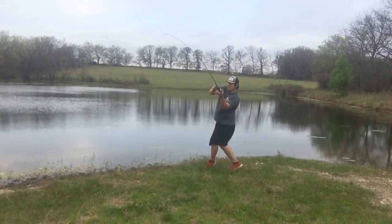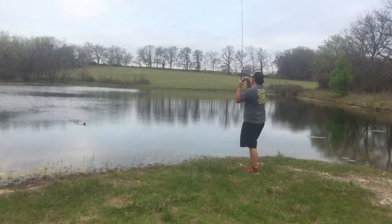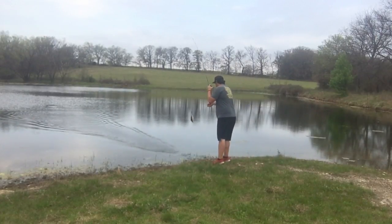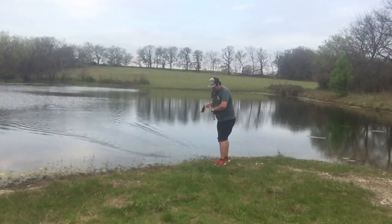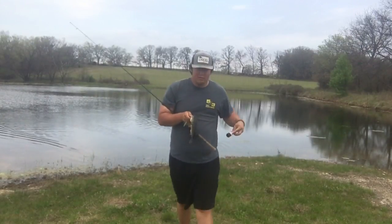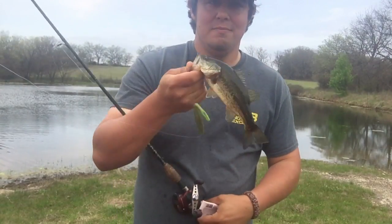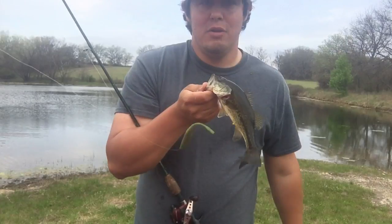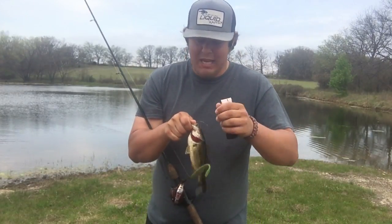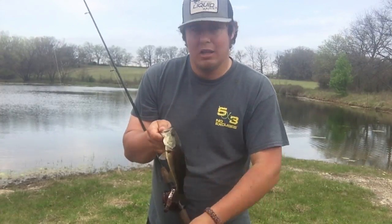There's this one. There you go folks — look at that! Liquid Mayhem, Big Bite fluke, getting you bit. I'm telling you, they cannot resist Liquid Mayhem.